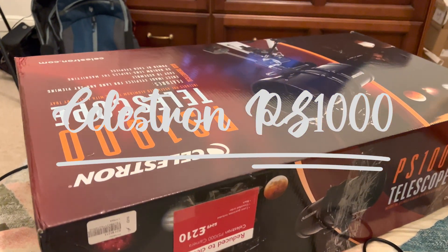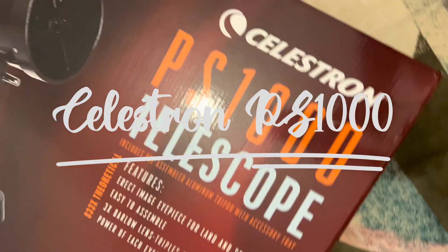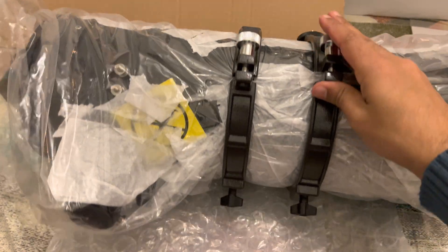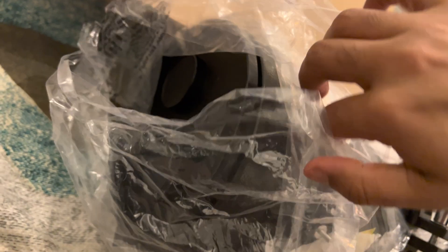Hello everyone. Today I'm going to show you my new Celestron PS 1000 telescope. Before this I was using Celestron's very basic beginner model, and to be honest I still don't know much about telescopes. But I've always been fascinated with the night sky, and with this telescope I'm hoping that I will be able to learn enough so that I will be able to see some planets.